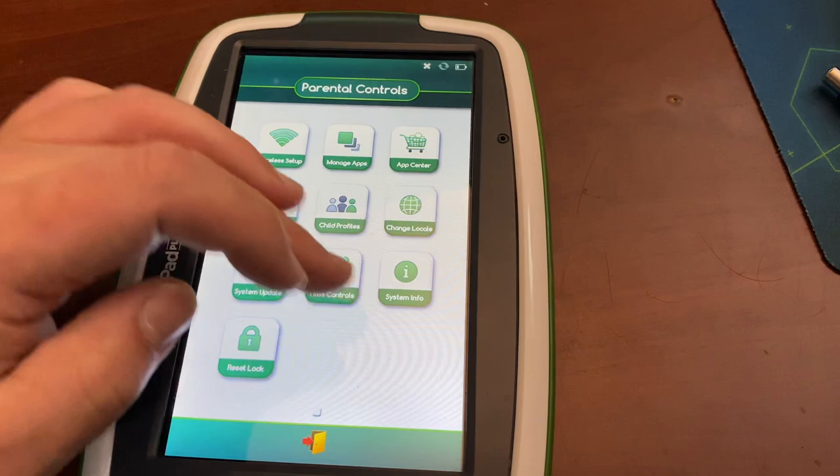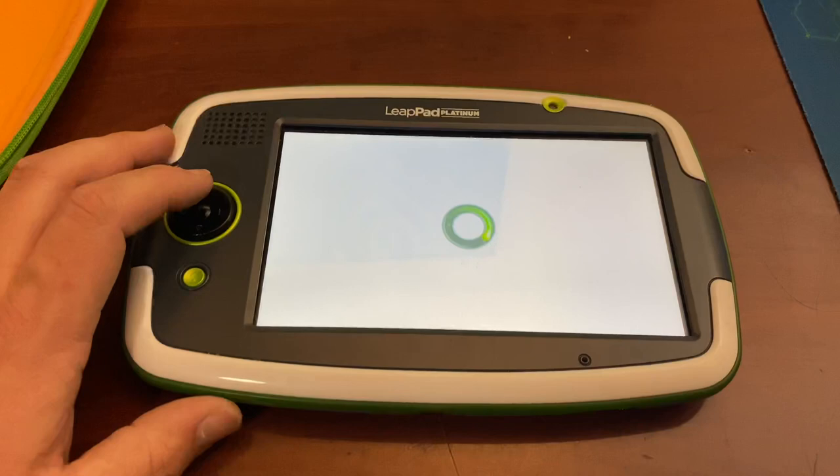So I'm gonna go ahead and list this for sale along with the games on eBay and we're good to go. So that's how to reset the password on one of these guys.